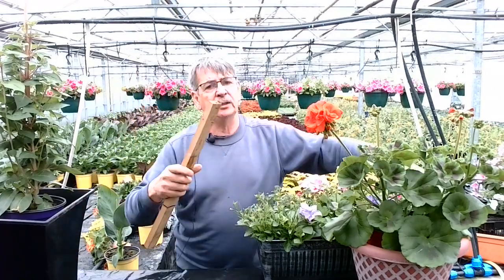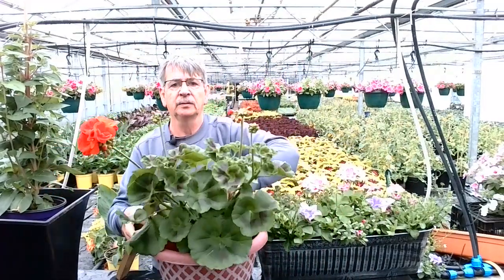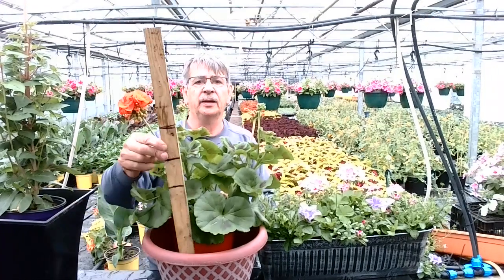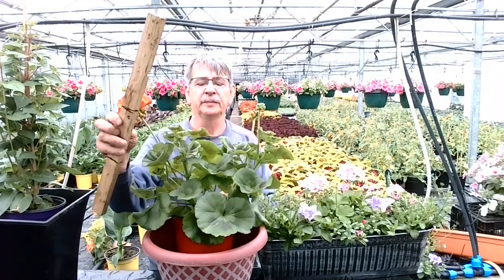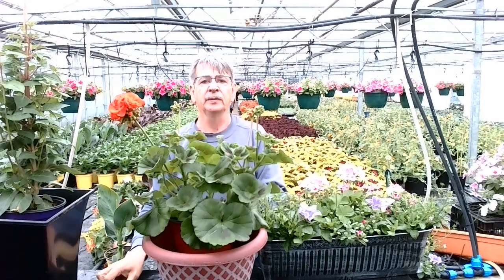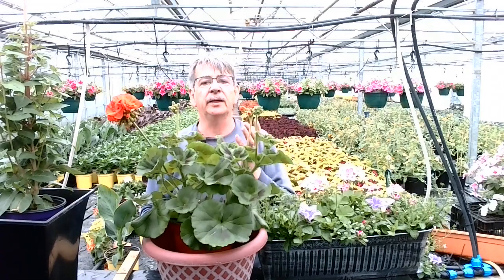Perhaps you're going for a more rounded effect and you have a planter this shape. So the planter is about this high, and we're going to end up about here. This geranium is about roughly the right height just to fill this pot and it gives a nice rounded shape. All sounds a bit complicated? Well, we can help.